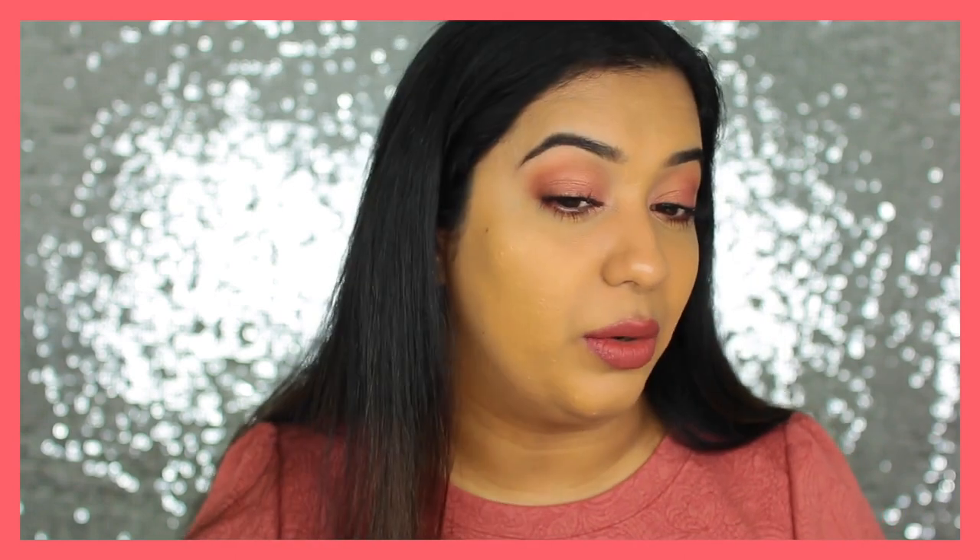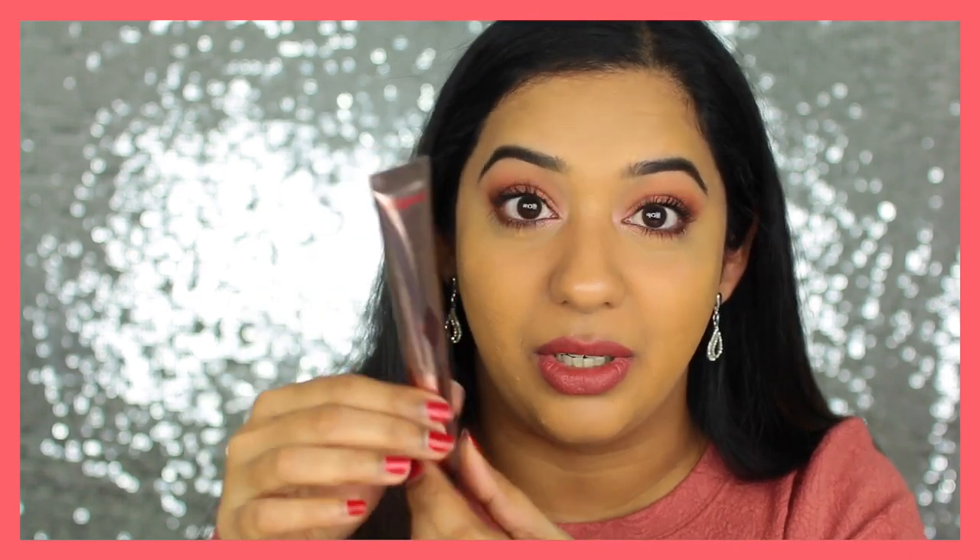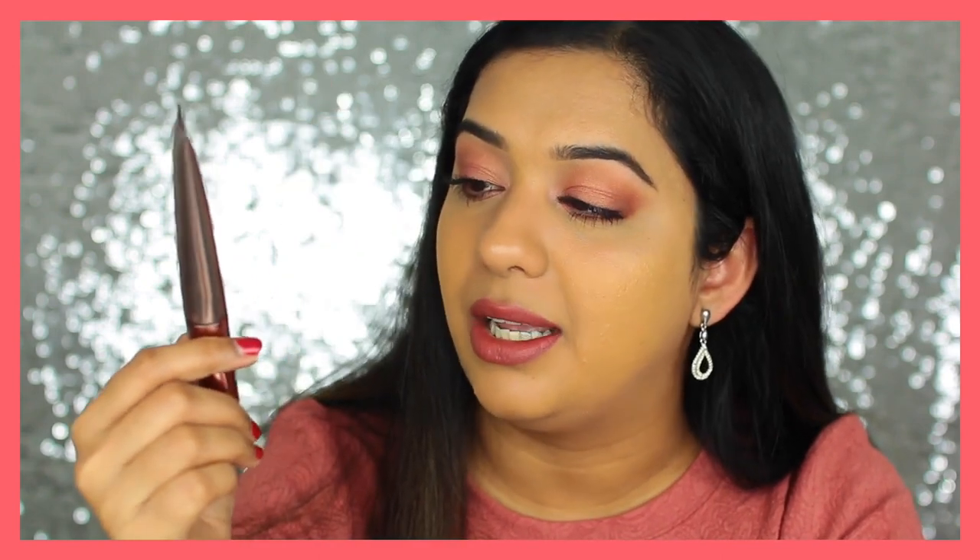It says: twist to open, gently squeeze to release the product, twist to close, then apply. So you have to open it, get the product out, then twist it closed — I guess so you don't accidentally apply too much. I'm going to do only one half of my face so you can see the difference, then do the second side off camera. The packaging is beautiful and metallic, as you'd expect from Charlotte Tilbury.